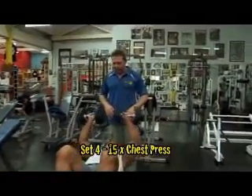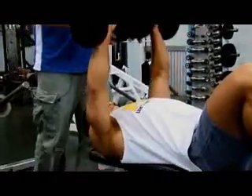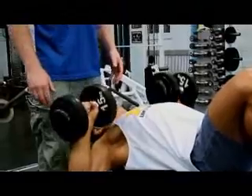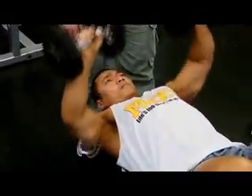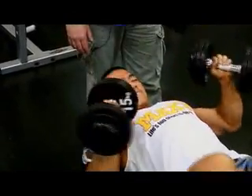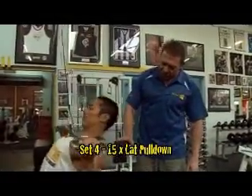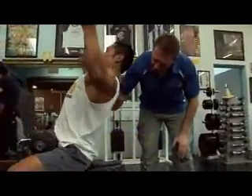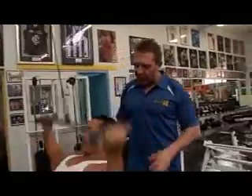Our next great superset is chest press and lat pulldown. Once again, we're looking for good form. You see Mark comes all the way down, all the way up — he touches the dumbbells at the top and squeezes them every time, still flexing the muscle, putting his mind into the muscle. Even with a relatively light weight, it's still going to tone, build, stretch, and flex the muscle with every rep. Straight to the lat pull. Mark's experience is really showing through. He's got a nice arch in his back. It's all about good form, training safely, and putting your mind into the muscle.